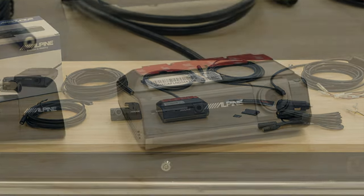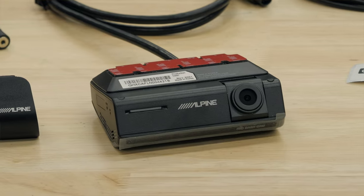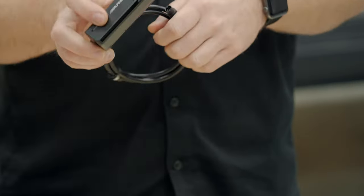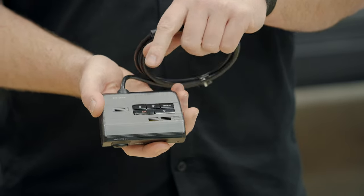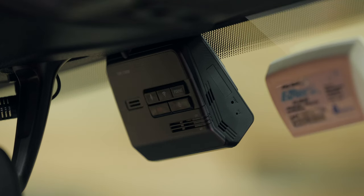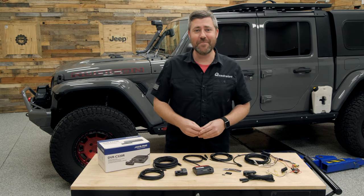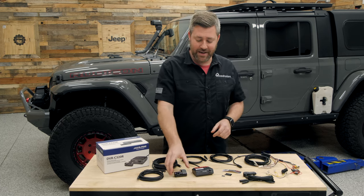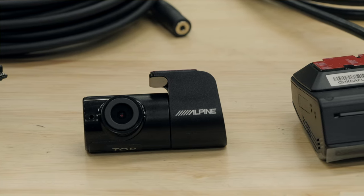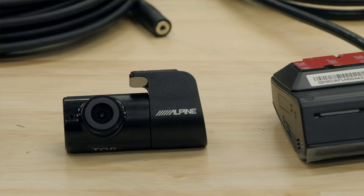For starters, we've got the main forward-facing camera that records in full 1080p HD quality. We've also got some integrated controls right there on the back side of the camera, and this unit does feature built-in Wi-Fi and GPS technology. In addition to that forward-facing camera, you're also getting a second rear-facing camera that also records in full 1080p HD quality.